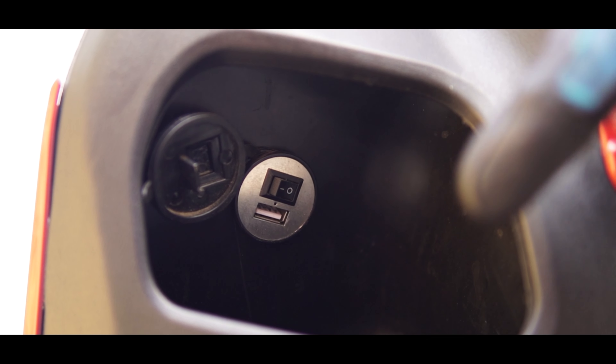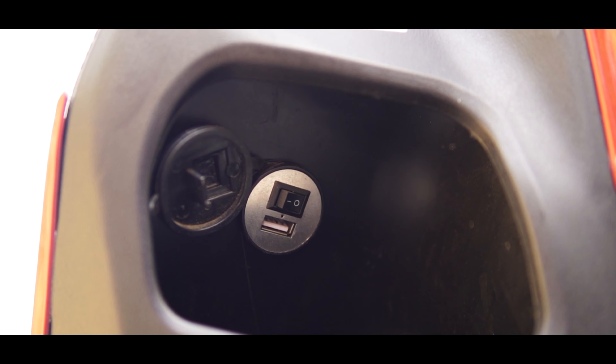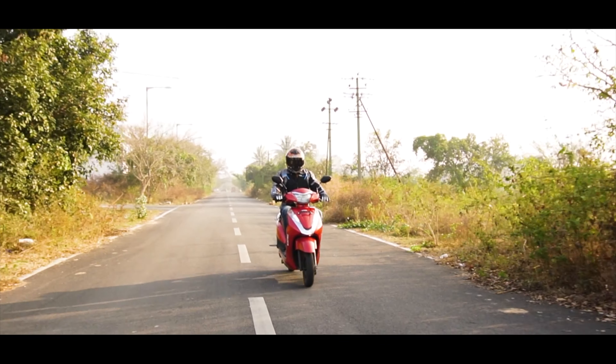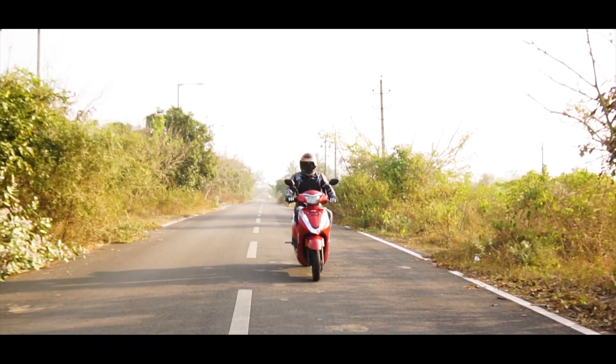You get dedicated pocket storage in the front which hosts a direct USB port to charge your phone or any other gadget. The seat offers a good amount of cushioning which keeps both rider and passenger seated comfortably, even on slightly longer journeys.